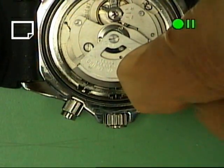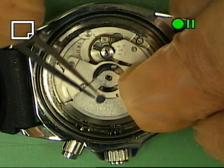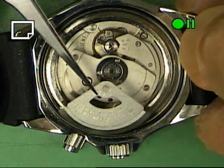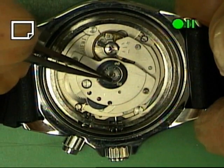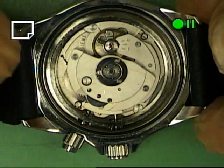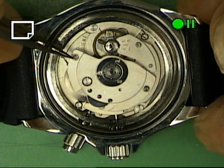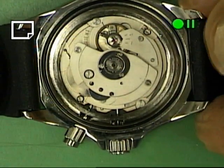Let's take this one screw out that holds the automatic down. We will take the automatic weight off. You can see in here the little ball bearings — one here, over here. And this turns real free. Now all we have to do is take this screw out and this screw off and this whole automatic system will come off.